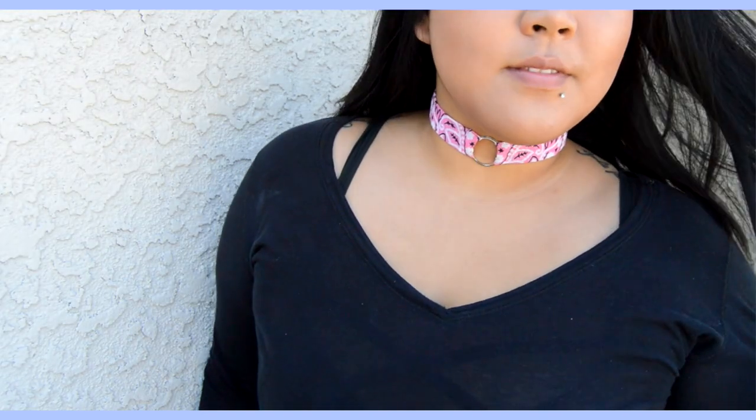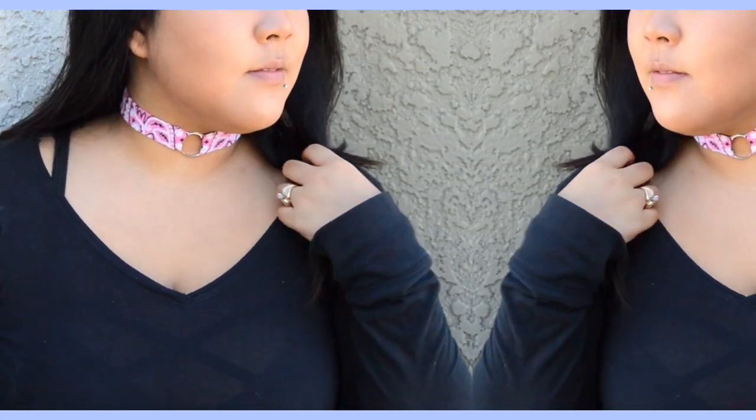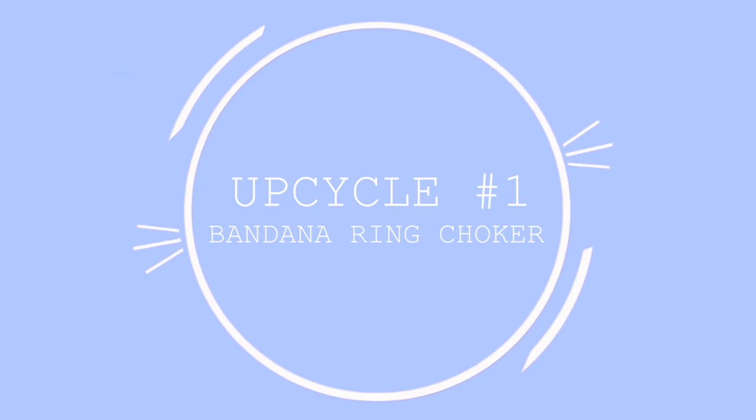In today's video, I am showing you two ways to upcycle bandanas and turn them into trendy necklaces. Both are super easy and quick, and all the materials and details will be listed below.